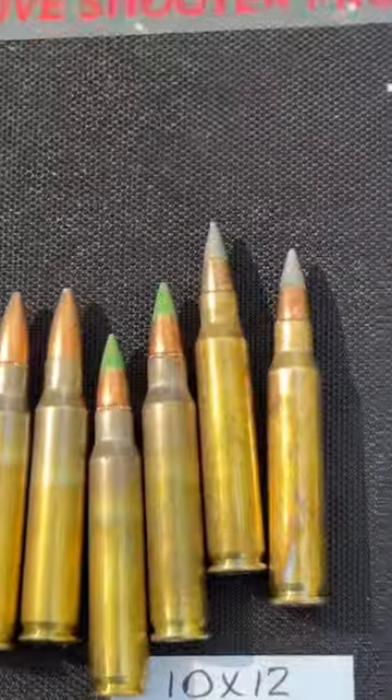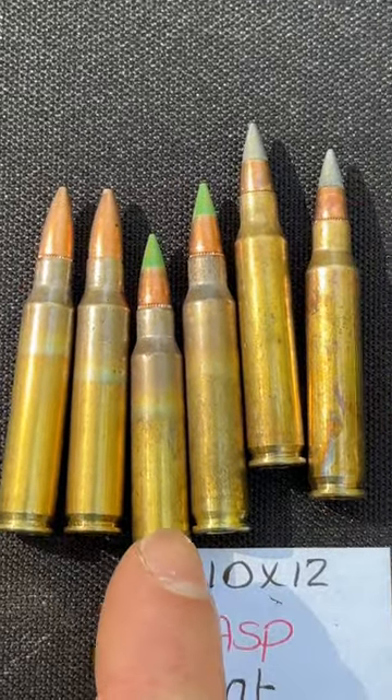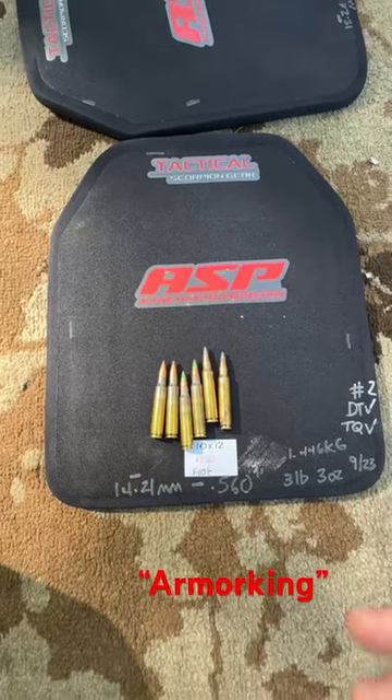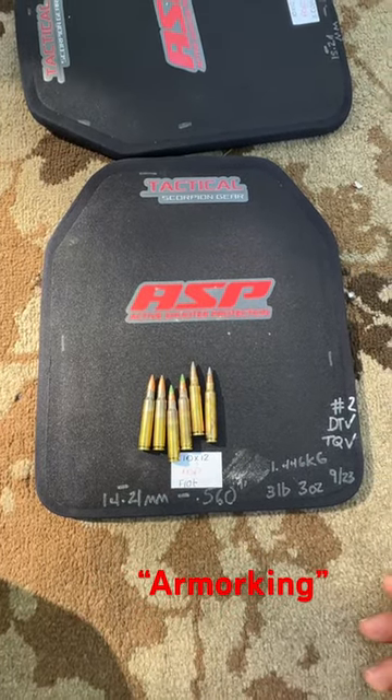What is this thing rated for? 5.56 at insane velocities, including M193, M855, and even M855A1. I do have a discount code from them — it is 'Armor King.' I forget if it's 10 or 20% off, so if you're looking at picking up one of these plates, always remember that.